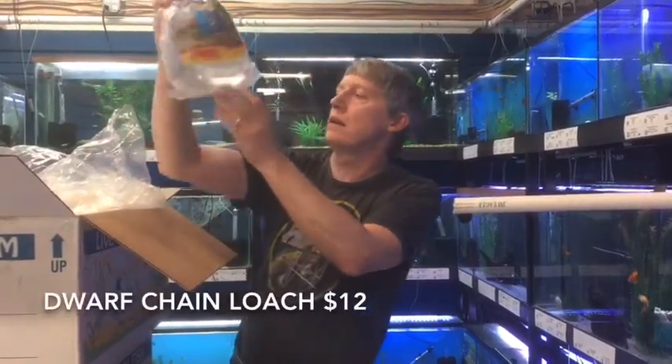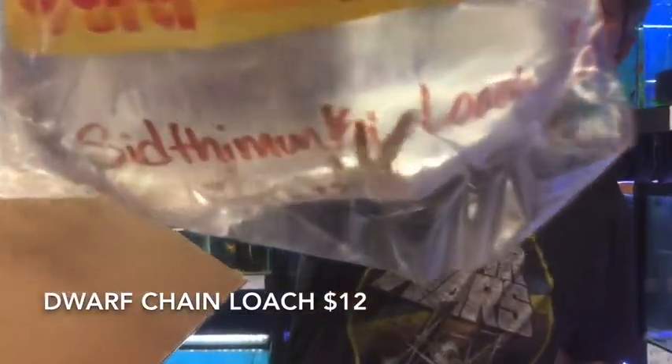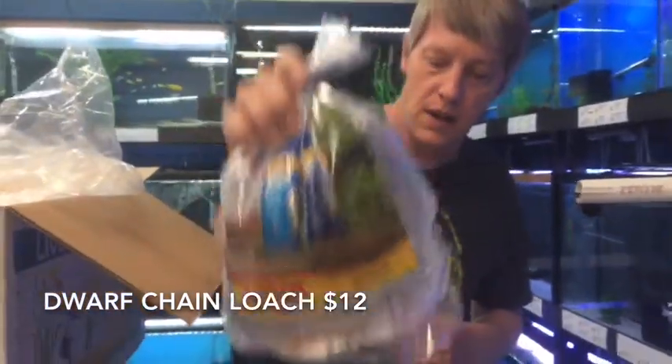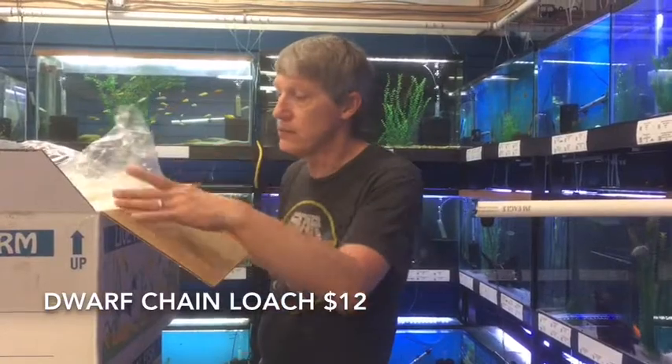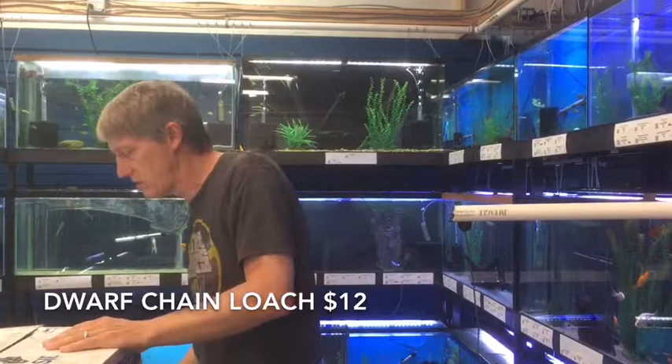Next thing up is a Sid Monkey Loach — these are the Dwarf Chain Loaches. Huge fan of these guys. Great snail patrol, good in your community tank. They don't outgrow and they don't get too aggressive. Nice little group of those guys to take care of snails in your tank — a good choice.